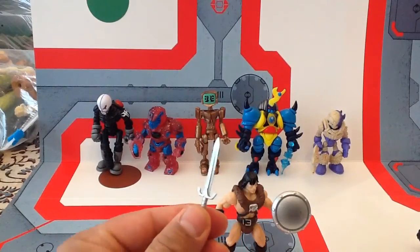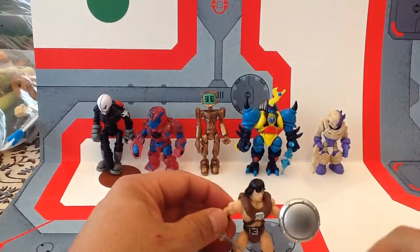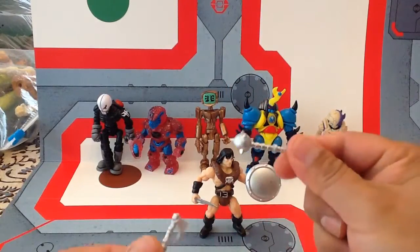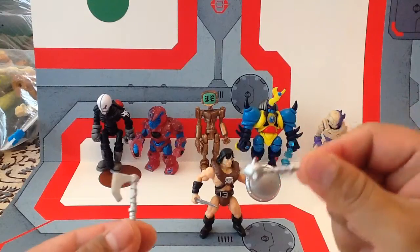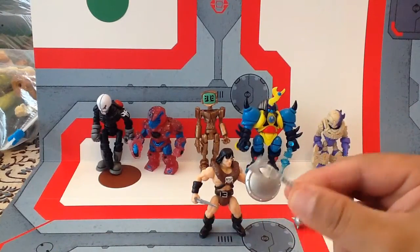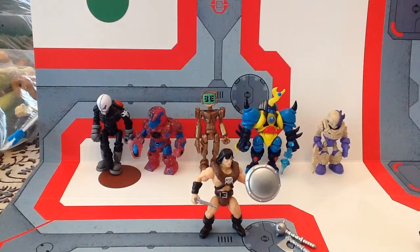He comes with a little sword — awesome. You can't have a Barbarian without a sword. He also comes with a mace, which is good for all that skull-crushing blunt force trauma action. He comes with a battle axe. So he's totally, totally armed to the teeth.